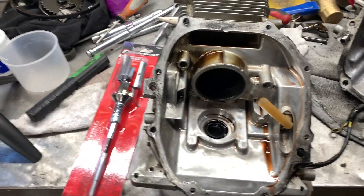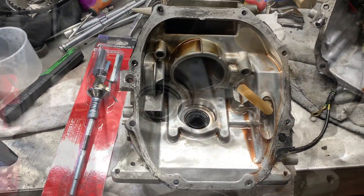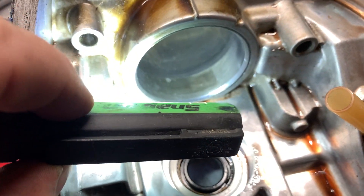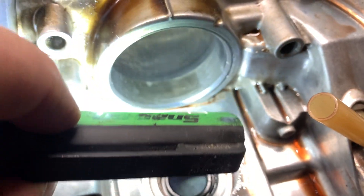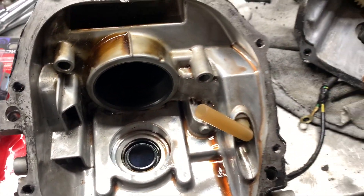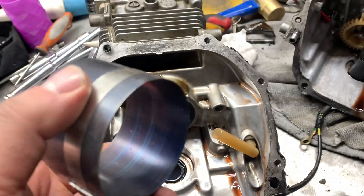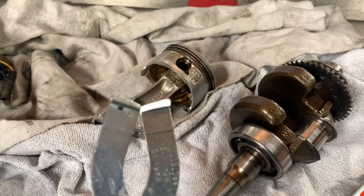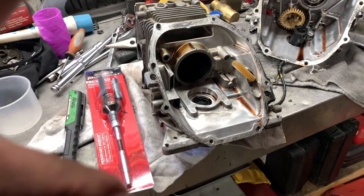There are other tools you're going to need for this job. One of them you can get away without — the cylinder is beveled there so you don't really need it — but I do have a piston ring compressor. And also over here with my piston rings I have a piston ring tool. So now let's get everything set up.